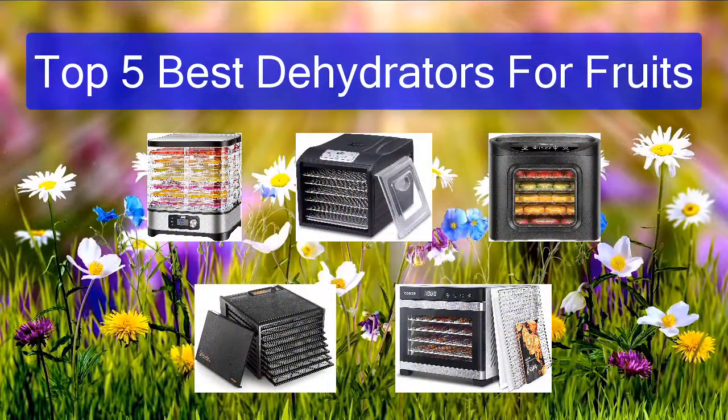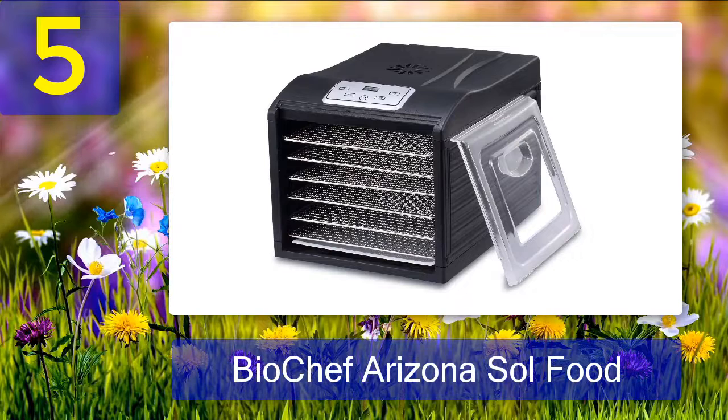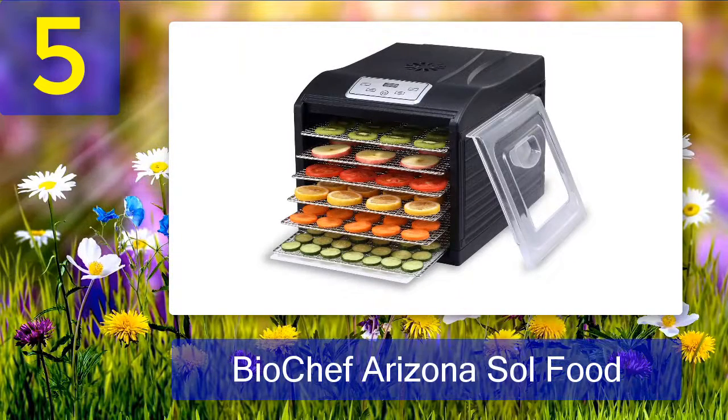Top 5 best dehydrators for fruits. Number 5: Biochef Arizona Soul Food. You can now make healthy, raw, and preservative-free snacks made from meat jerky and much more using the Biochef Arizona Soul Food dehydrator. This unit is the best dehydrator for meat we reviewed so far — it is quick and very simple to use, making perfect results regardless.